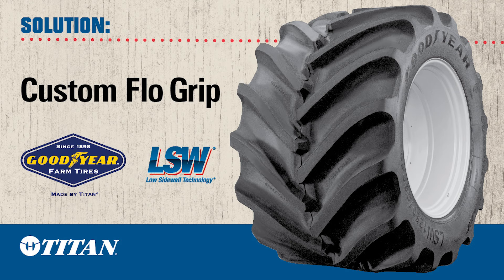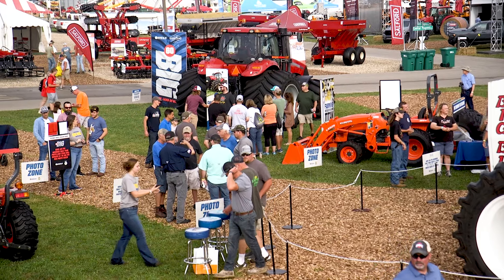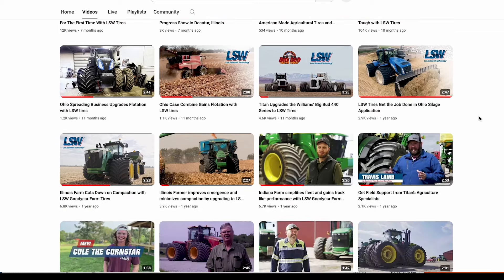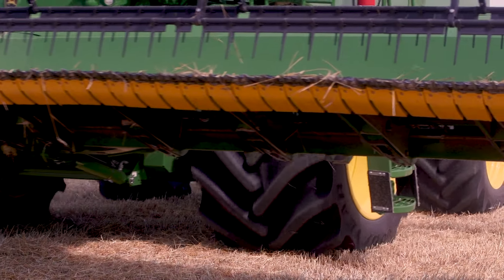We started looking at the LSW tire. We were seeing them in some of the farm shows, started looking on YouTube, and we were liking what we were hearing about. An LSW tire is a low sidewall tire — in other words, there's not as much gap between the rim and the tread. I thought, okay, we're going to find out what these things do.